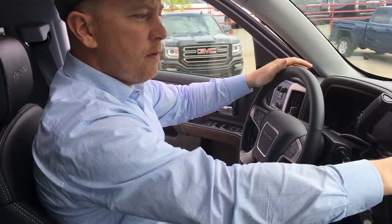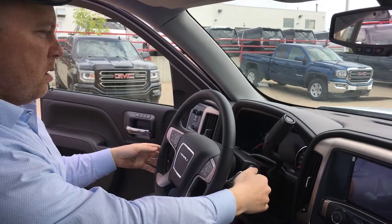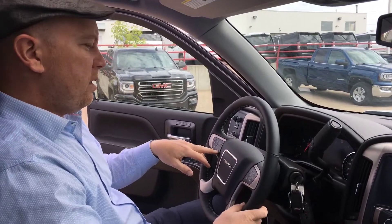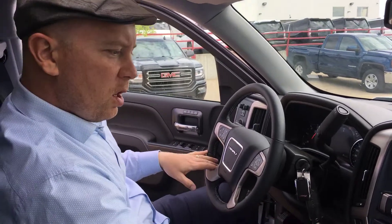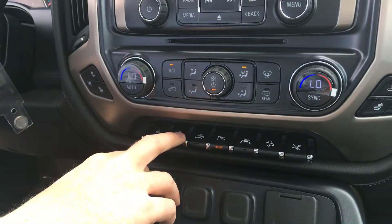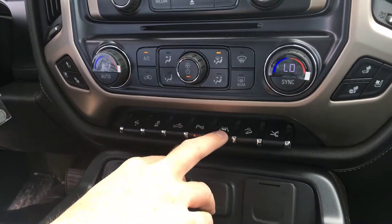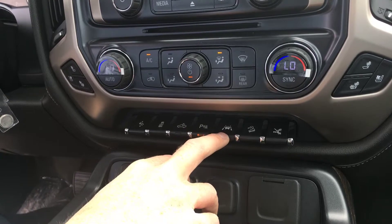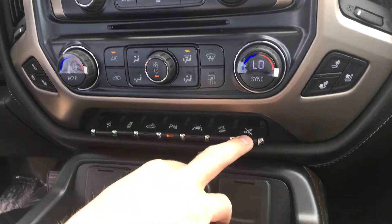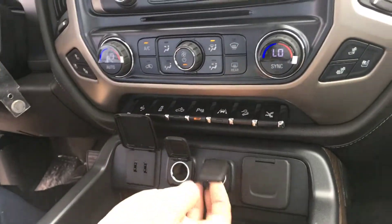There's a darker kind of trim in here on the Denali version. You have front collision warning, heated steering wheel, and all your options down here: power pedals, traction control, the light in your box, park assist, lane departure warning, hill descent control, and this control for your running boards — it kicks them out to the back for the people in your back seat.